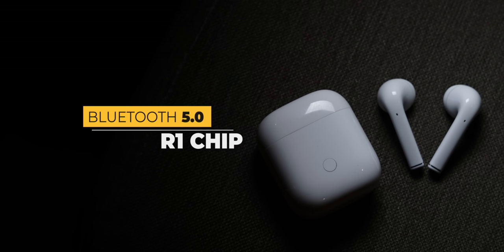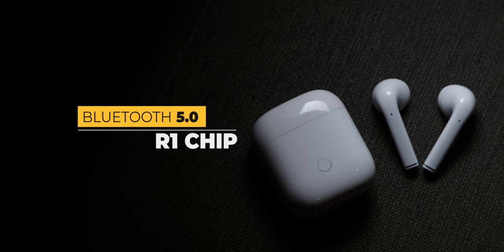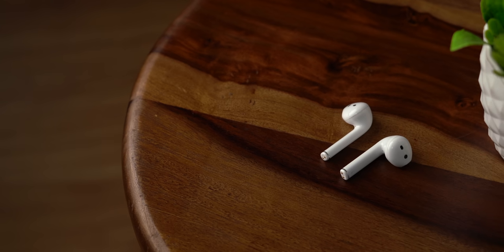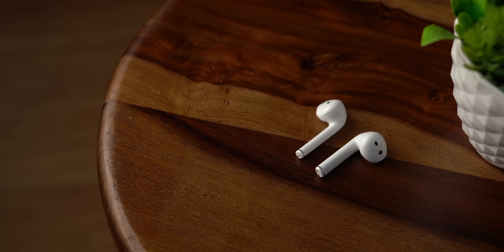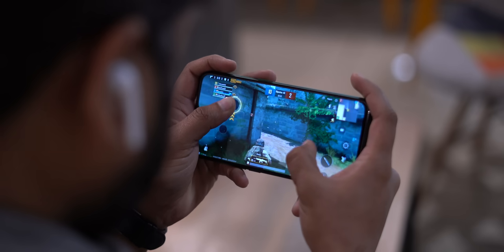The Realme Buds Air come with the R1 chip and Bluetooth 5.0, similar to the H1 chip in AirPods — they even named the chip similarly. The R1 chip is said to bring low latency and a more stable connection. There's even a gaming mode that's said to reduce latency by more than 50 percent.